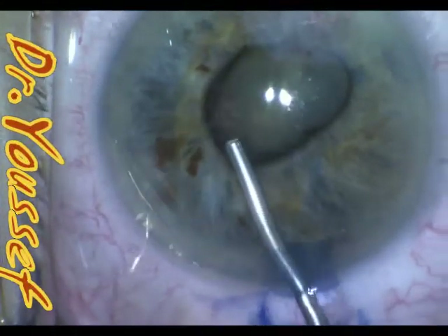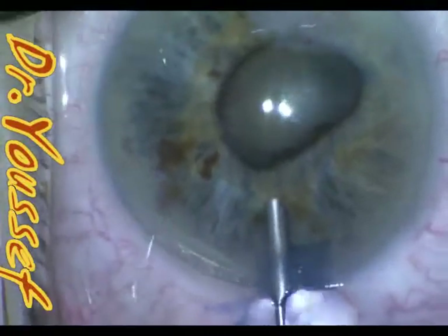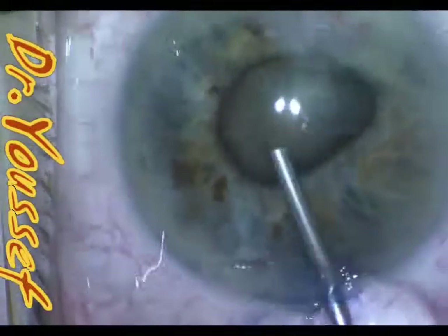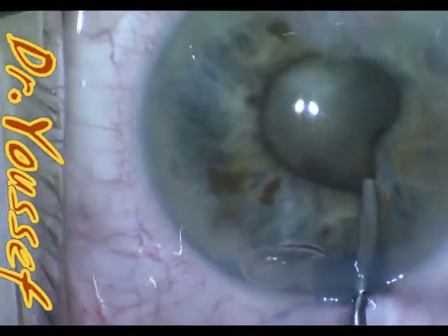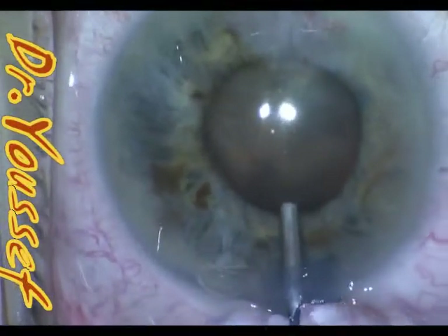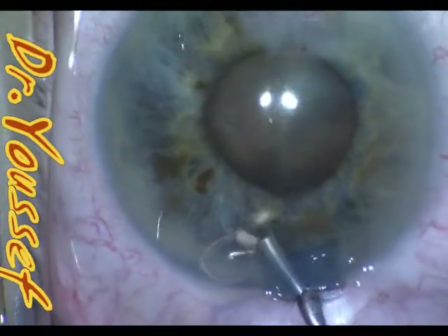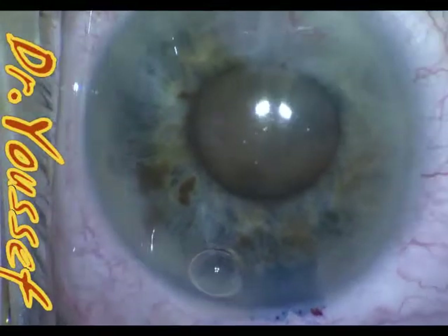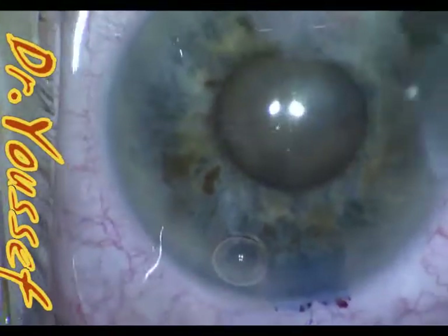This is followed by breaking the synechiae using a Kuglen hook to break the synechiae and maintain the pupil dilation. After this breaking, the pupil became reasonably good and wide enough to proceed with the surgery without having iris or pupil support.